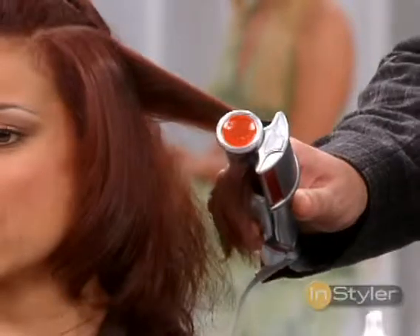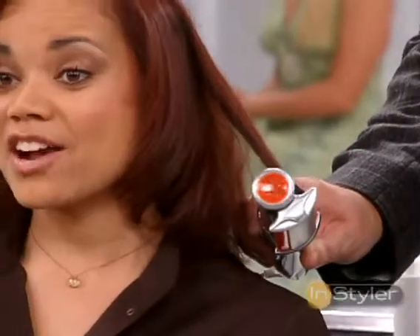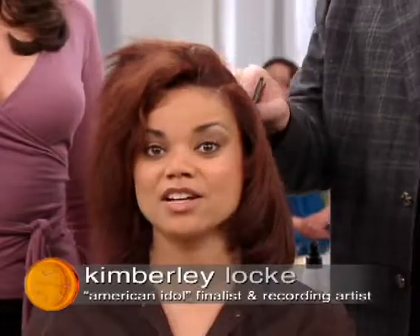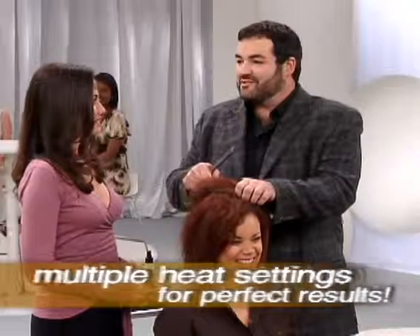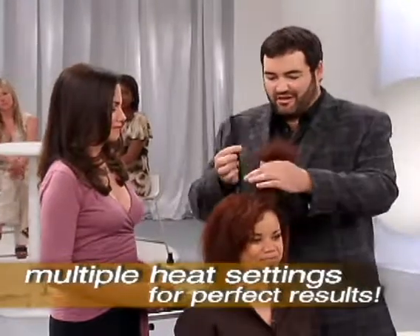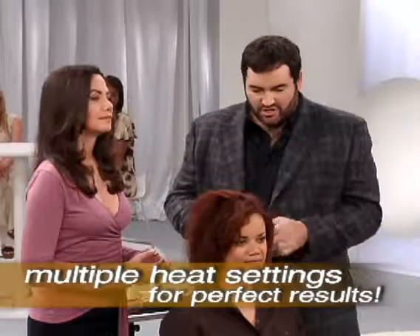With the flat irons especially, they really do get hot. For my hair to get it really straight, I've always been under the assumption that I have to have a lot of heat to get my hair super straight. With the Instyler, you don't have to worry about that intense heat — it uses the perfect amount of heat for your hair, and it's actually polishing the hair.